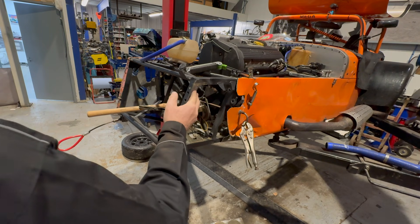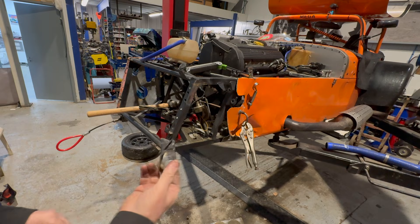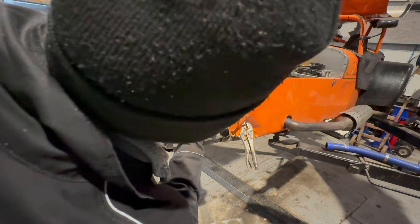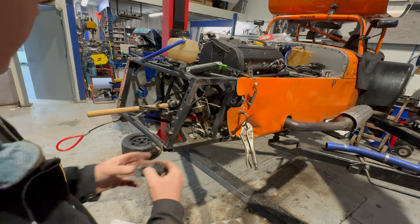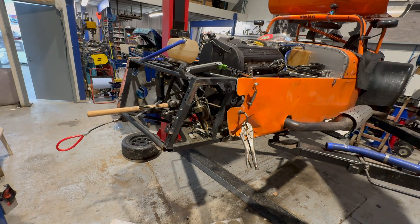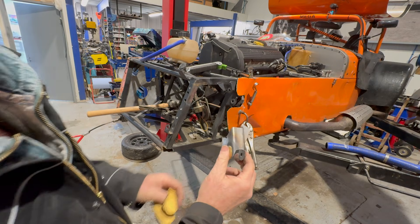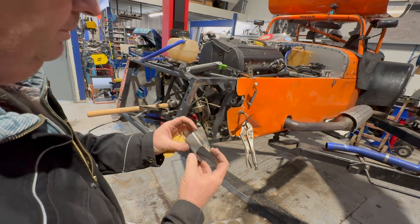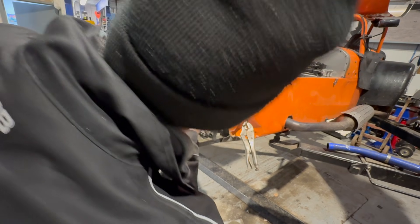Now it's time to turn our attention to that bracket. This is the bracket that came off and I tried to repair it to get it to go square, but in cutting it about it's a little bit not very good. With the aid of a bit of cardboard I've managed to make a new bracket and we're going to attempt to braze that on now. That goes on somewhere like that.